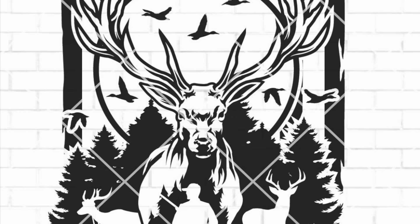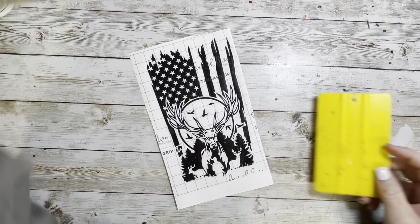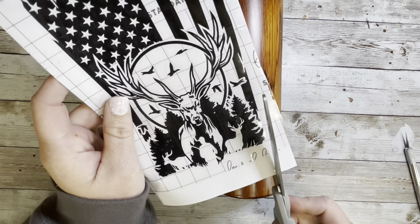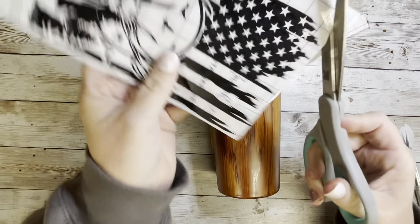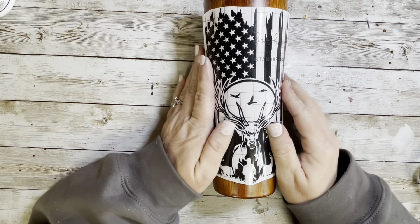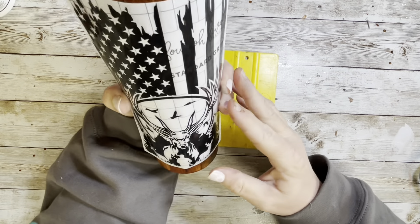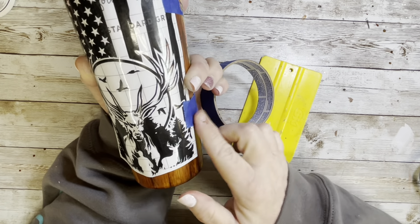I went to Etsy and found this Perfect Deer SVG — I'll leave the link in the bio. I cut it out in black, measured it to the size of the wood grain side, and used the wrap function so it would give a little bit of a taper to fit perfectly in the open space. I haven't totally mastered that function yet but I just eyeballed the centering since I don't measure.